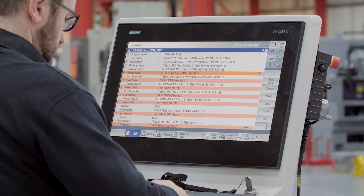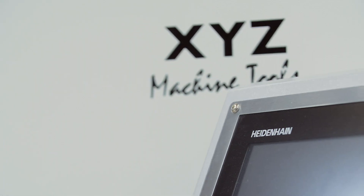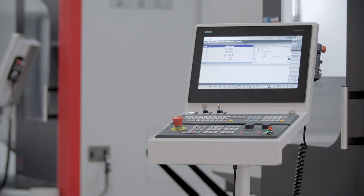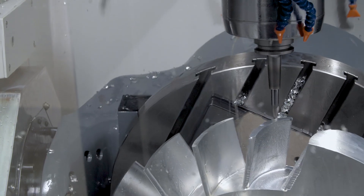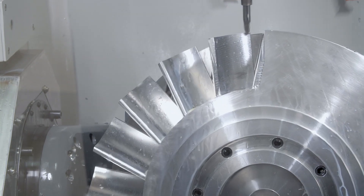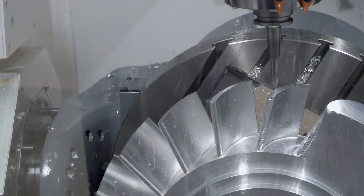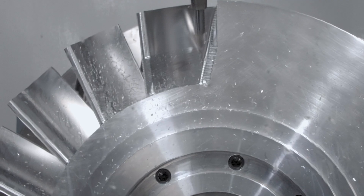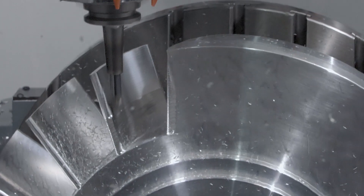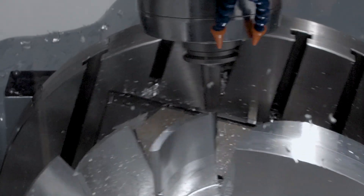We offer the Siemens 840D SL control or the Heidenhain iTNC 640 control. These controls both have dynamic collision monitoring to help avoid any interference issues. If you don't want full 5-axis simultaneous machining offered by the UMC 5X, we also offer the UMC 4 plus 1 with the Siemens 828D control for multi-face machining — the same high specification machine with a different control.